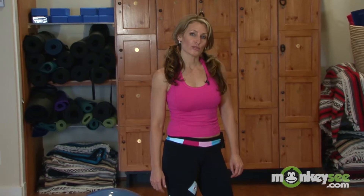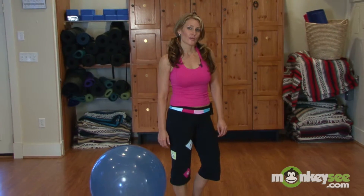Hi, I'm Michelle with MichelleFitness.com and Body Mind Fitness Solutions. I'm going to demonstrate how to do a chest workout any place, anywhere, anytime.